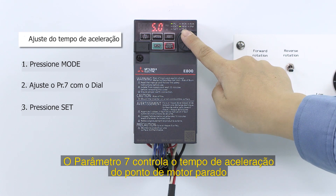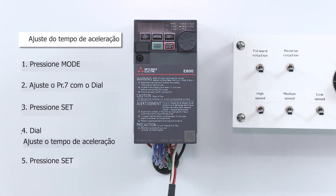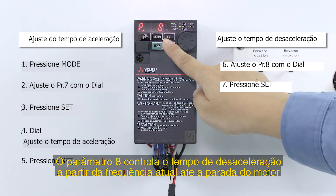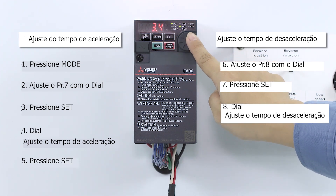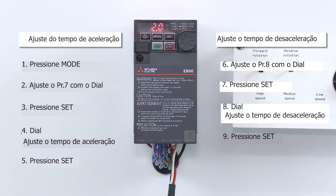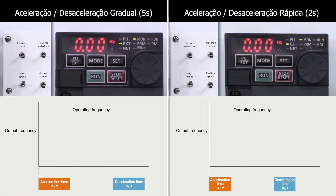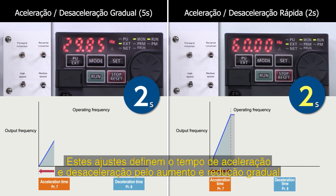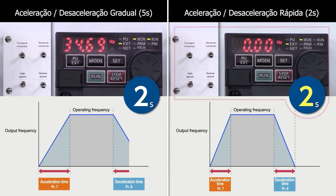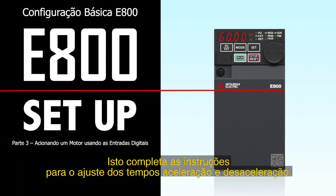Parameter 7 controls the acceleration time from when the motor starts until it reaches the selected frequency. Parameter 8 controls the deceleration time from the selected frequency until the motor stops. This setting adjusts the acceleration and deceleration times by lengthening the time for gradual acceleration or deceleration, or shortening the time for rapid acceleration or deceleration. This completes the instructions for setting acceleration and deceleration times.